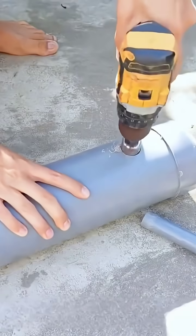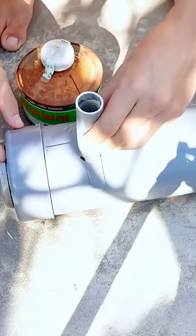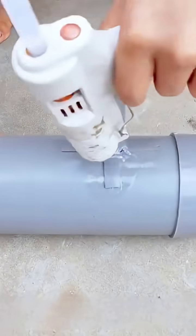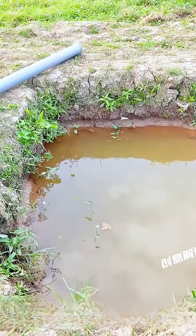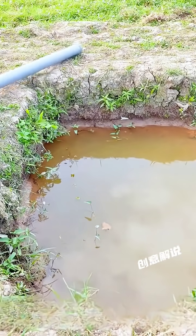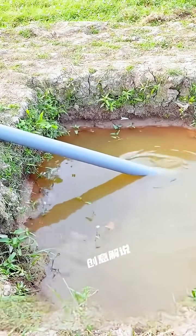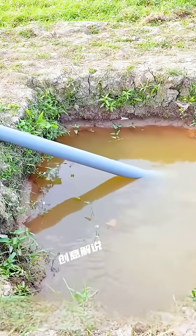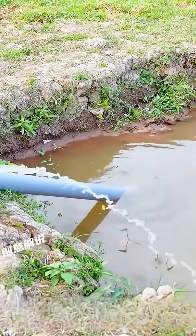Create a circular opening at the uppermost part of the pipe and securely attach a segment of pipe onto it to establish the inlet pipe. The primary components of this water pumping device are now assembled. Subsequently, take the device outdoors to evaluate its actual water pumping performance. Given the absence of a wind power device at present, a handheld drill is utilized as the power source. It can be seen that water can be quickly pumped using the drill, which indicates that this device has been successfully made.